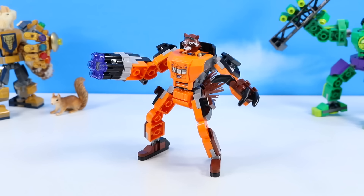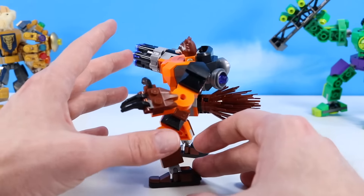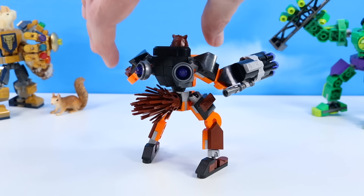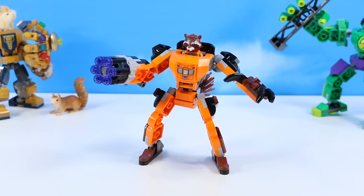And the Rocket mech armor is constructed — here's a fun one! You can certainly see the low piece count with the basic thin-legged ankle brackets, but they still work okay. The best part, though, is this big fluffy tail shooting out the back — a big raccoon tail with rocket thrust engines. So the back build is the signature look of this mech. And it would be a lightweight mech, as Rocket is a little bit smaller — not a full-size human — so he's going to have a more dainty mech.